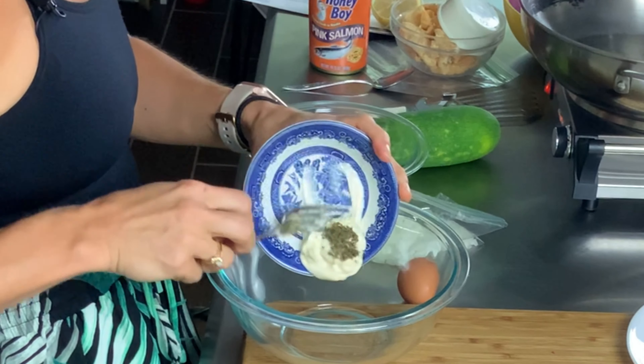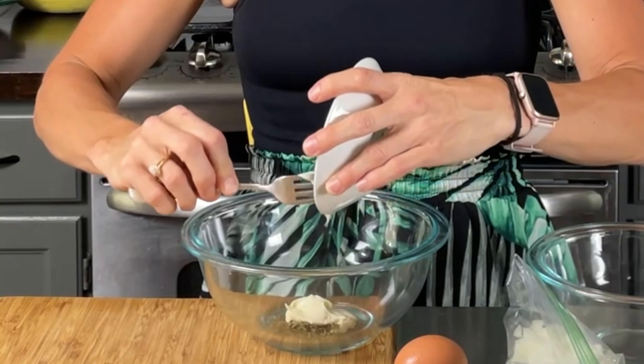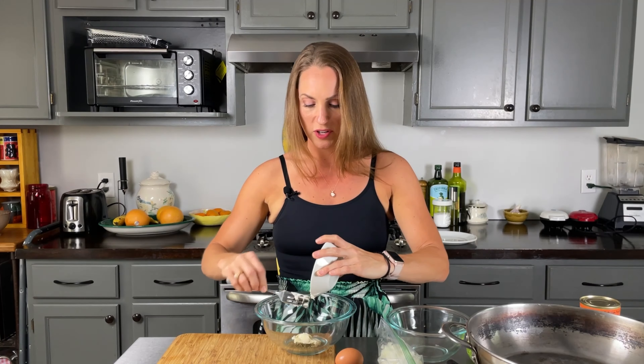In a small bowl I'm going to whisk together one and a half tablespoons of light mayonnaise — or if you're like me and don't have it, use the regular mayonnaise. I'm going to whisk that together with a quarter teaspoon of dried parsley. You can also use fresh parsley, but I'd probably use twice as much if you have fresh. Fresh parsley is always the best. So that goes in the bowl.